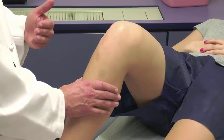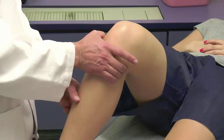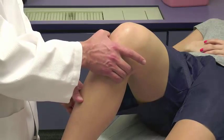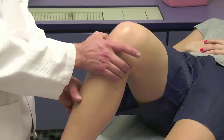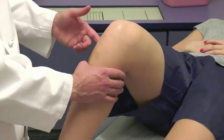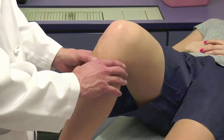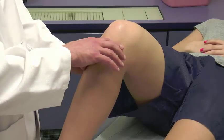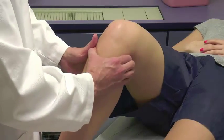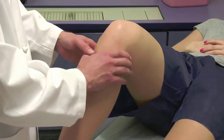Now we assess joint line tenderness. I put the edge of my thumb against the joint line — I can feel a step-off between the condyle and the top of the tibial plateau — and check in three spots: anterior joint line, straight lateral joint line, and posterior lateral joint line. Similarly, the medial side is tested at anteromedial, straight medial, and posterior medial locations. Joint line tenderness is one of the hallmarks of meniscal pathology.